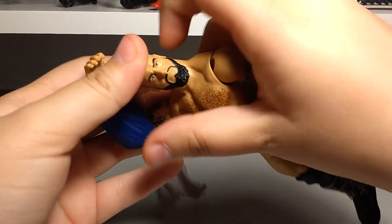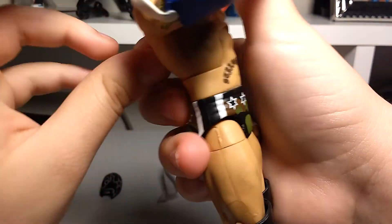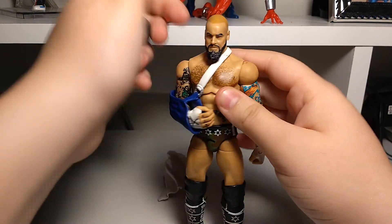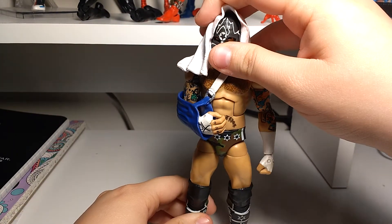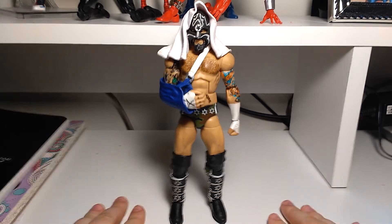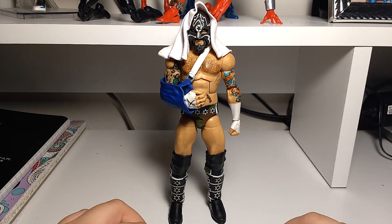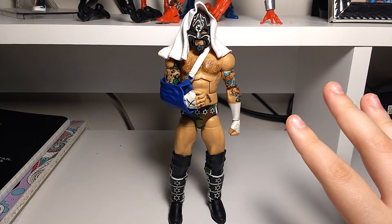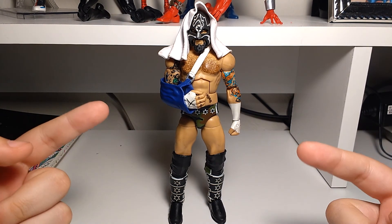This guy is sitting in my display right next to the Elite 9 Luke Gallows. What can I say guys — this is a rare figure; it's a CM Punk. Who doesn't love CM Punk? Any collector in their right mind wants this figure. I think I'm pretty lucky to have it — it was pure luck. Anyway, thank you guys so much for watching. Tell me if you like this camera angle. Thank you so much for watching Flashback Figure Friday — I will try to upload a little bit more. Leave a like if you like them, and yeah — honor person signing out.